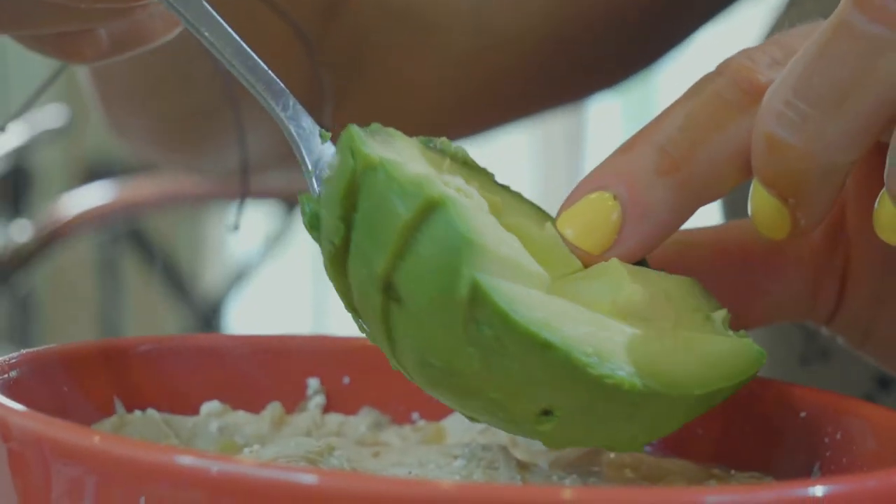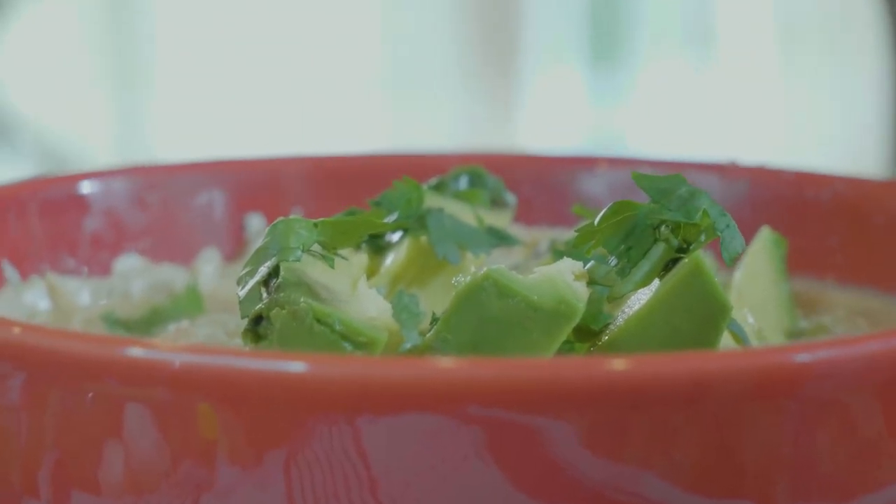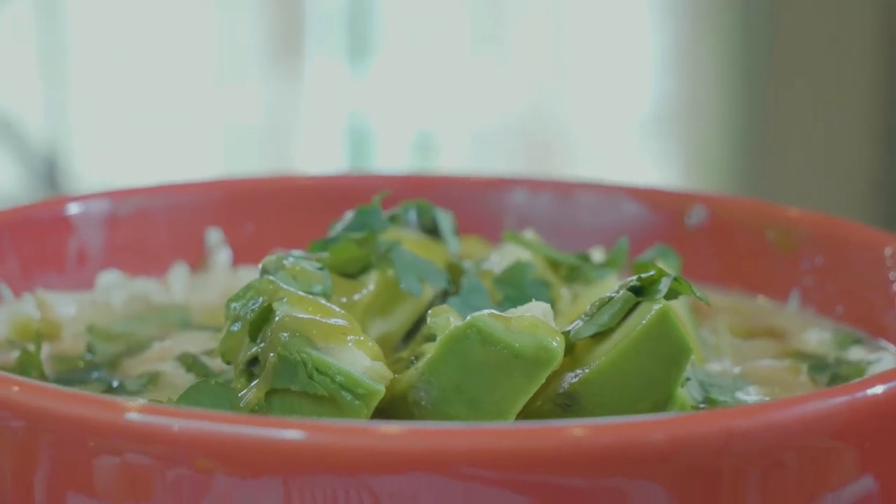Once it's ready, top it with some cottage cheese, avocado, cilantro, and some hot sauce if you like. Then just have your apple on the side or save it for later as a snack.